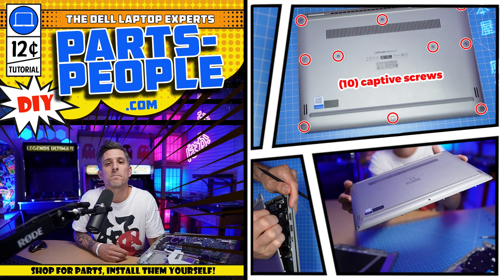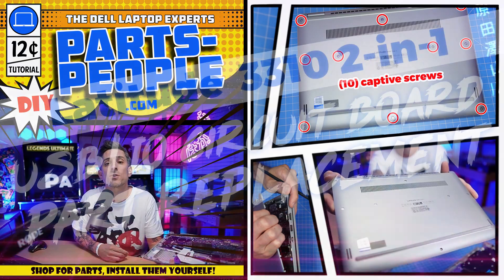Hey, what's up? This is Ricardo at PartsPeople.com, and in this DIY tutorial I'm going to show you how to install your Dell laptop replacement part. Stay tuned.